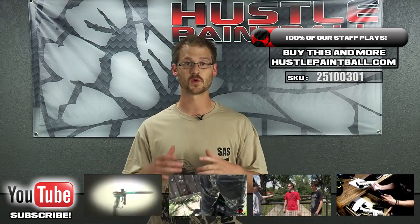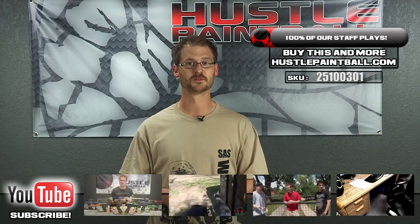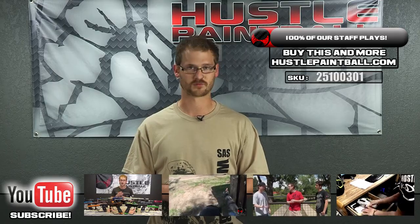You can find the squirrel tail and anything else you need at hustlepaintball.com. Also be sure to go to pbriot.com and join the forums. We'll see you again for the next one!